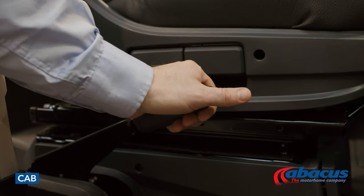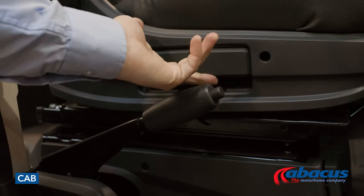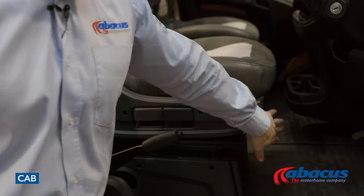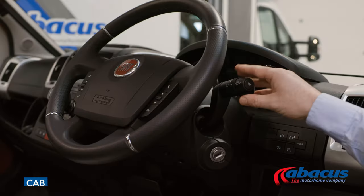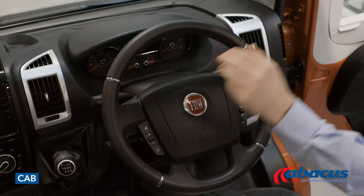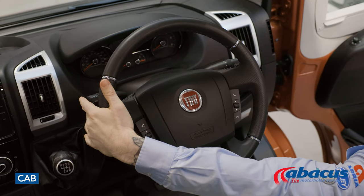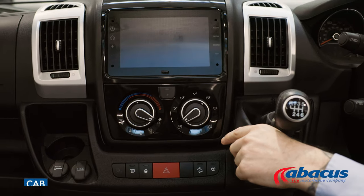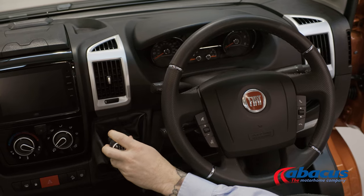In the cab, you will find your handbrake is on the right-hand side of the driver's seat. Your seat is also adjustable — you have the side flaps where you can adjust the height of the seats, but also the bar at the front where you can adjust the distance to the steering wheel. On the right-hand side you have your wipers, and on the left-hand side you have your lights and indicators. In the centre console you will find your sat-nav and radio. You've also got your hazard lights in the middle, and this model is a manual transmission.